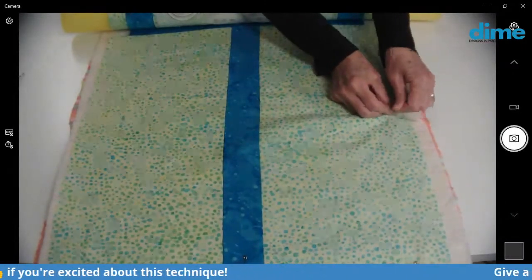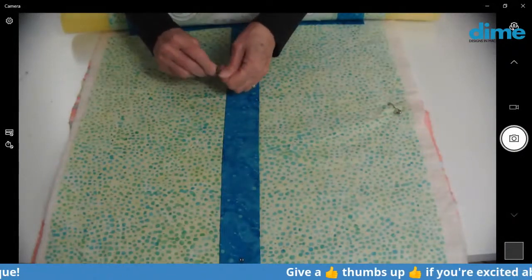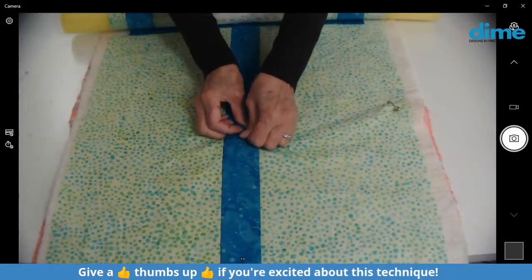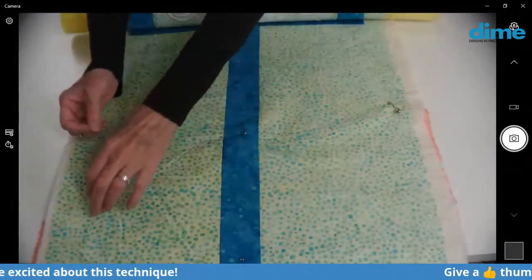And then you can just pull it off of the noodle and it's all basted. You don't have to worry about it being wrinkled or any pleats or puckers in the wrong side. I love this technique. It is just phenomenal.